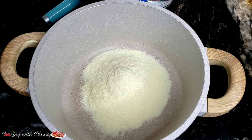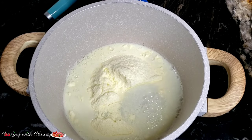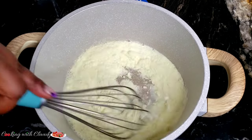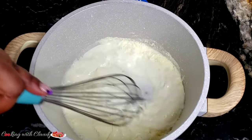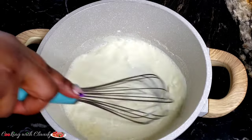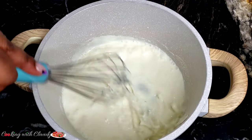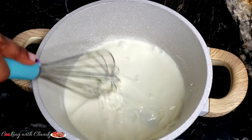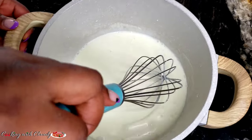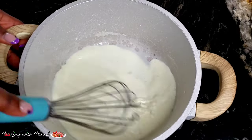Add the powder milk inside a pot, then add some of the cold water just to mix it so it is uniform. What I do is I always put a little bit of water with the milk and mix it until it's uniform before I pour in the rest of the water. This is just to avoid the milk from forming lumps. I also use a whisk to ease the work. When everything has been dissolved, bring in the rest of that cold water.